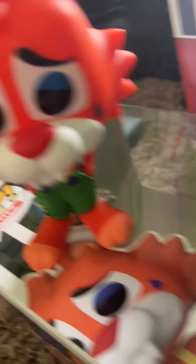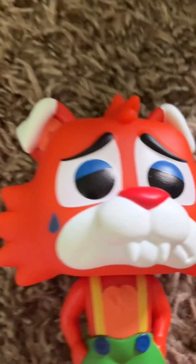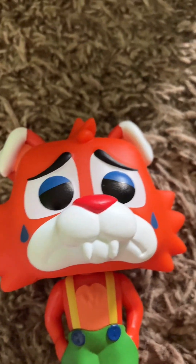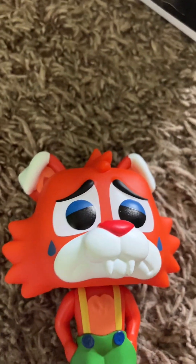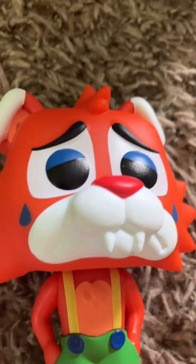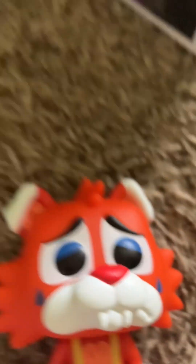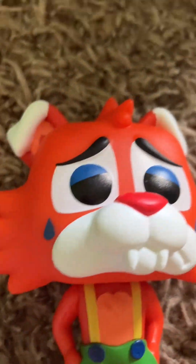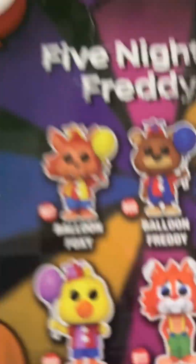Here he is! He is so cool. I will say most of my opinions here will probably get people mad. People don't think this new line is good, but I personally do.